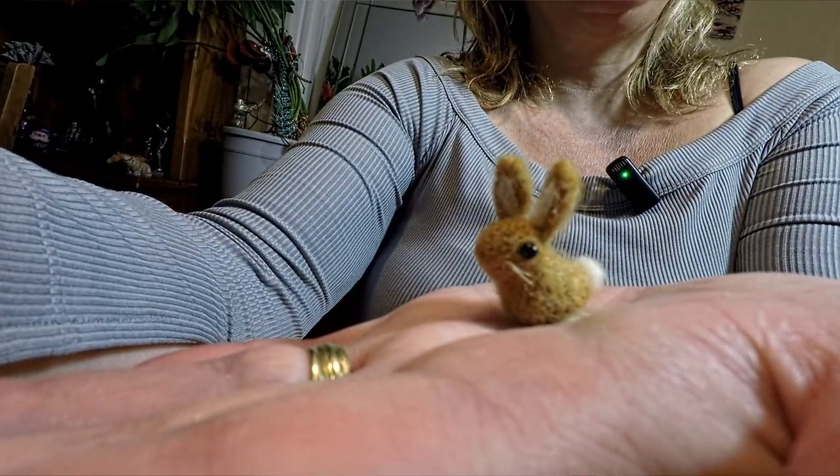Hi there, thanks for joining me. In this video I'm going to show you how to make one of these little mini bunnies using wool and a felting needle. He's also got some little friends as well, so you can make them any colour you like. We've got a brown bunny, another little tan bunny, a little white bunny with a pink tail. They're making up their own little bunny family.